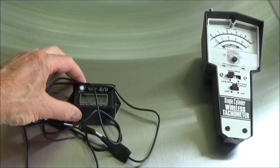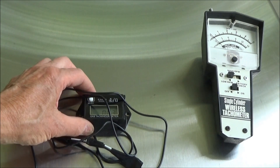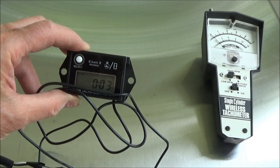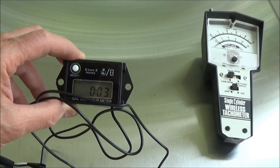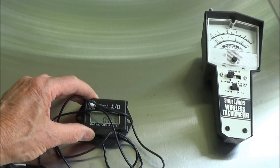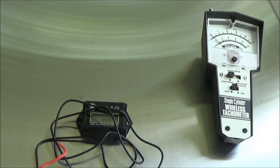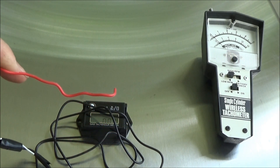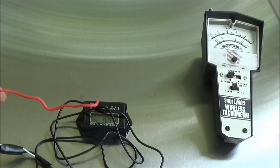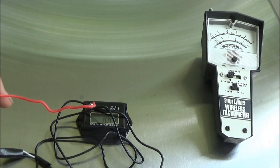It's a tachometer and it also is an hour meter. I've just been checking it — it's got 0.03, so that's about three minutes of use on it. The advantage is it's small. A slight disadvantage is you have to wrap this wire around the spark plug lead. They say to wrap it around for five turns, and that can be a little bit awkward when the spark plug lead isn't that long.